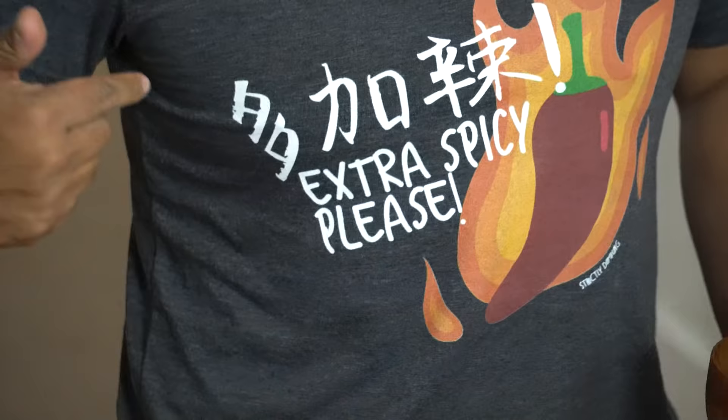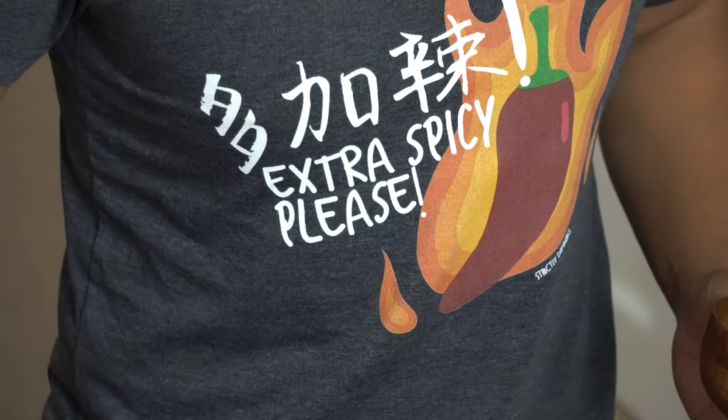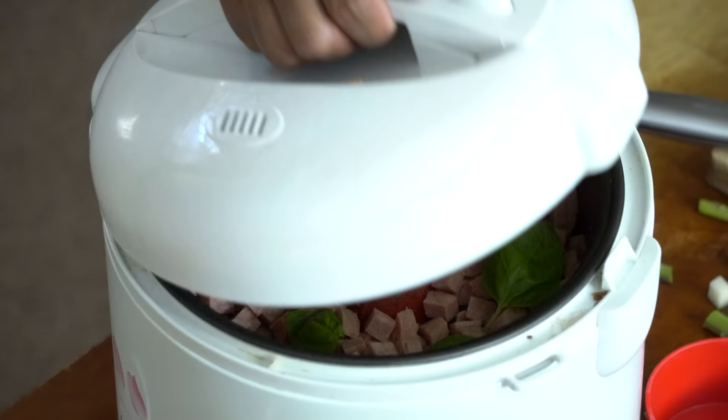Also, a new shirt has come out — 'extra spicy please' in English and in Chinese, so next time you go to a Chinese restaurant and want extra spice, you don't have to say it, just point to your shirt. Alright, I'm gonna get back to eating — you guys should go try this like tonight. Thanks so much for watching; until we cook again, I'll see you later.